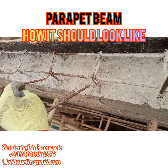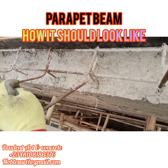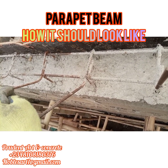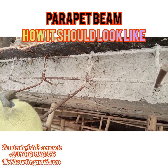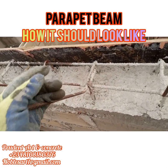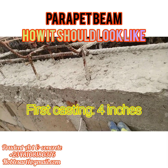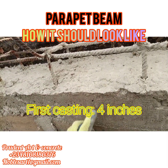If you don't want your parapet to collapse under the fixture, please make sure you use this beam — it is highly important. Choose this beam, cast it. As you can see, this is the block and it has been casted 4 inches from here to here — this is 4 inches casted.